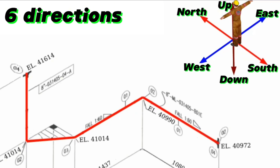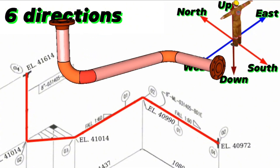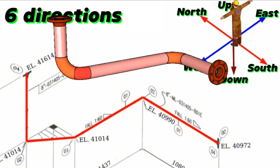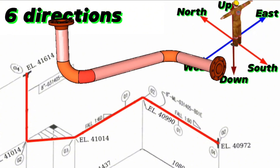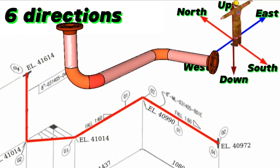Reading the piping isometric drawing is successfully completed. By watching the 3D view of this pipeline, it will be easier to read and understand the isometric drawing. Using this method, you can easily read and understand any piping isometric drawing. Now we will watch the fabrication process of this pipeline.